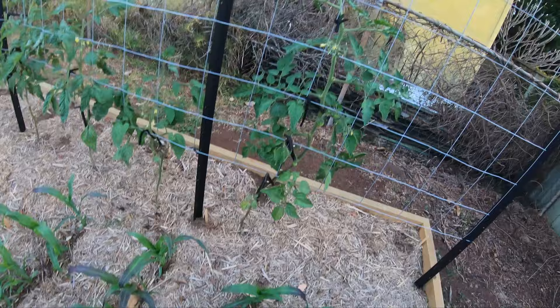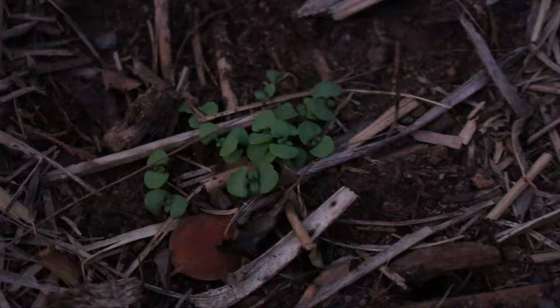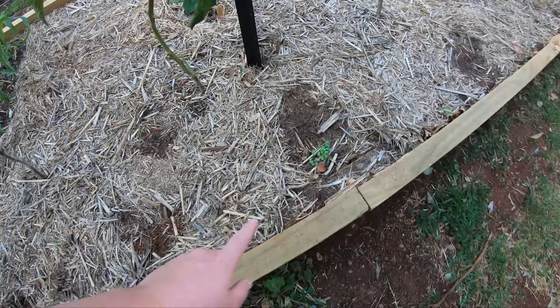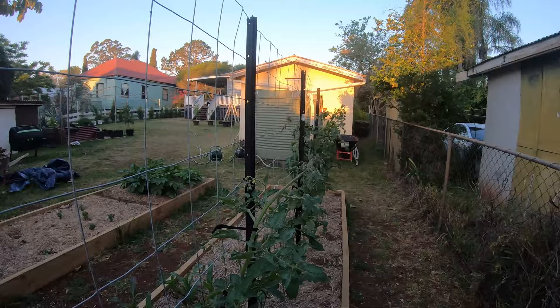And then the tomatoes at the back — I do need to tie them up again because they're growing nice and fast. Down at the base there's some basil — sweet basil, purple basil. There's one there that's hard to see. This is supposed to be tulsi, which is another kind of basil, but I haven't seen any pop up yet. Another chunk of sweet basil, purple basil, no tulsi, and sweet basil again.